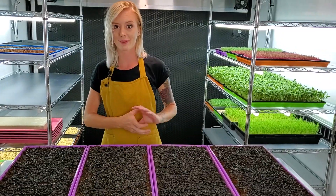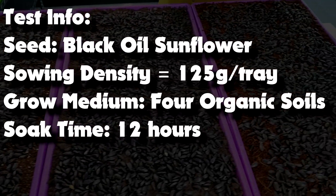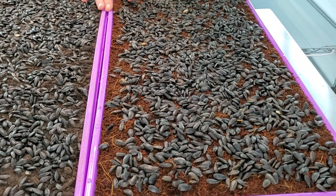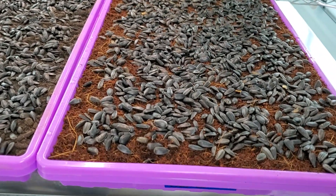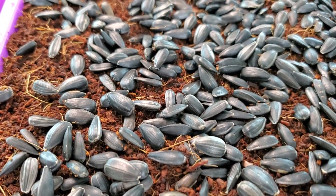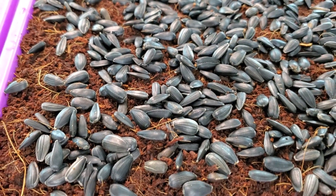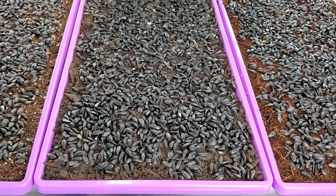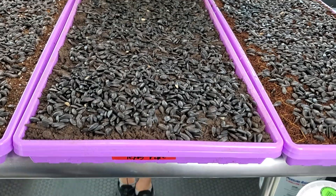Starting with our control group, we have coconut coir, which doesn't have any nutrients added into the soil — that's why it is our control group. We've used this in the past and it has grown very well for us. The one next to it is Texas Pure, a locally sourced soil for us.